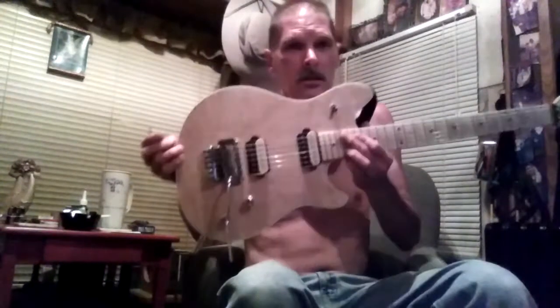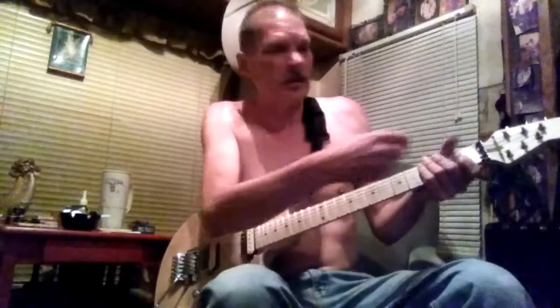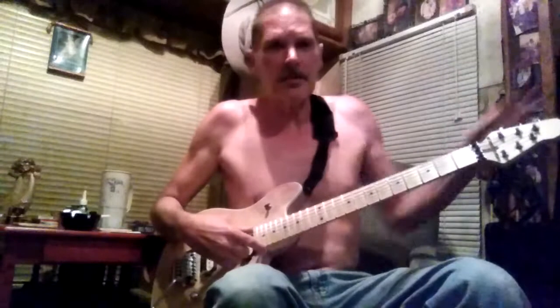If you've got a guitar with a locking nut — like what I'm playing, I'm playing a Wolfgang — or any guitar with a locking nut, first of all unlock your nut. Take your allen wrench, unlock your nut, tune your guitar, and leave it unlocked while you're tuning.